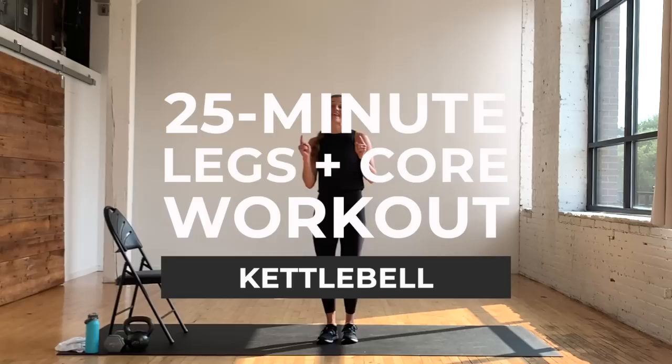Hi, I'm Lindsay Baumgren of Nourish Move Love and today I have a kettlebell legs and core workout for you. It is AMRAP style, which means as many rounds as possible — so it's repetition based. You can always move at your own pace because the goal is to get through as many rounds as you personally can in the allotted time.